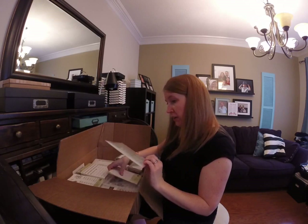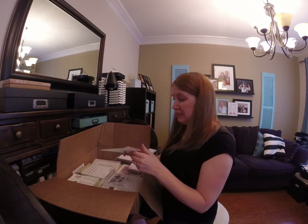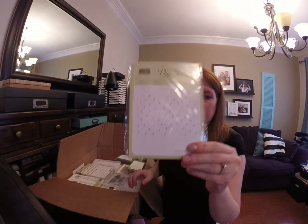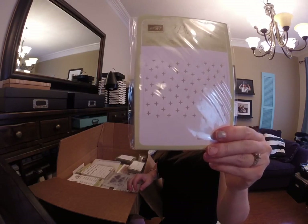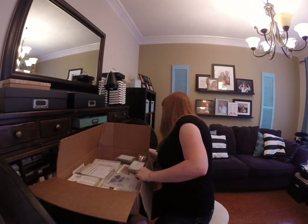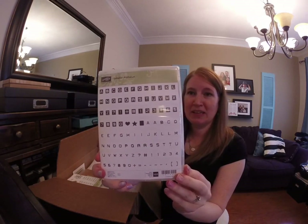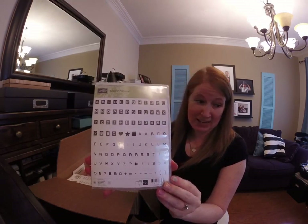More thinlets to open, all of those. Here is the Sparkle embossing folder — there's some stars, that'll be fun. This one I'm super excited about: the Labeler Alphabet. You can make any saying that you want to.